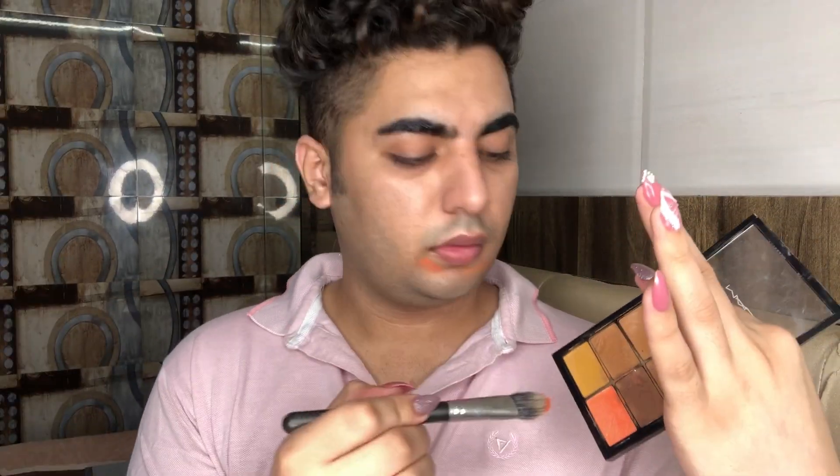Once you're done with that, I'm just going to start color correcting, taking my MAC Deep Dark Palette. This palette, ideally, you can use it for corrector, concealer, contour, and basically whatnot. I use it all the time. So I'm just going to take my orange corrector, just to hide my beard, because that is the concern part for me. Once you blend that on, this is how it's going to look like. I'm not going to take a lot of product.